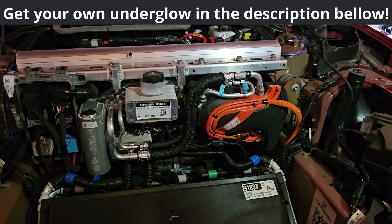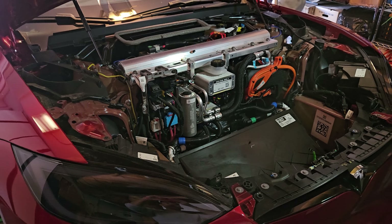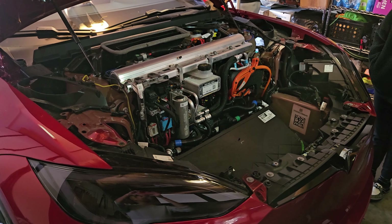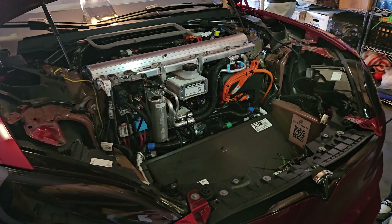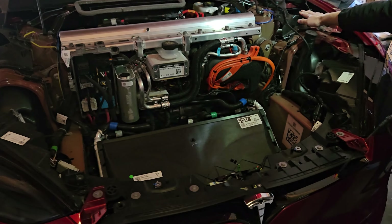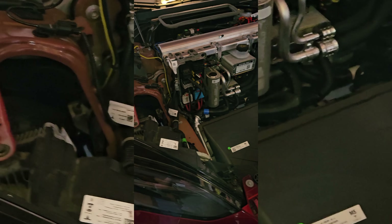It's another underglow video today, and this time it's going to be on another Plaid — yes, a Plaid. We've done one before on a Model X Plaid, check out that video in the description below, but today we are doing one on a Model S Plaid. Are you ready? Let's get into it.